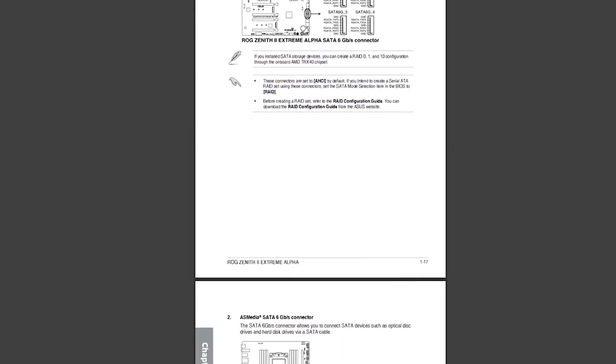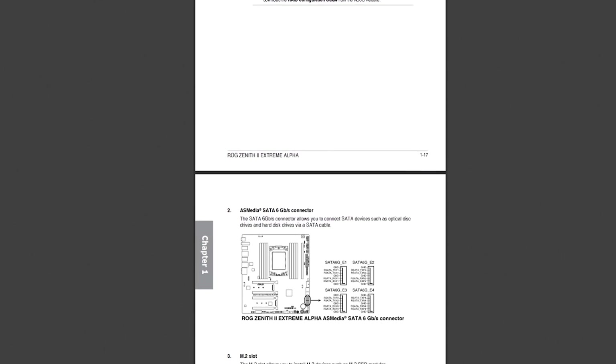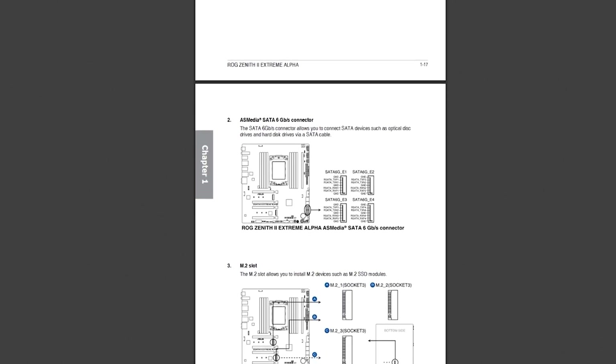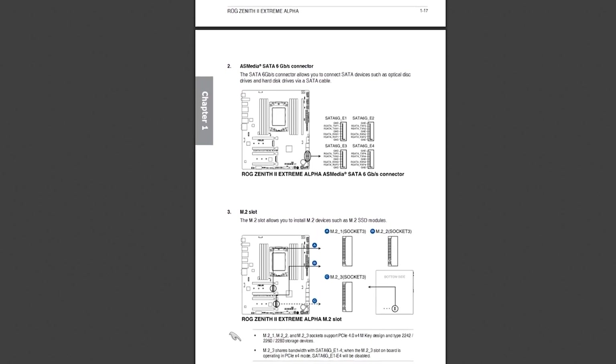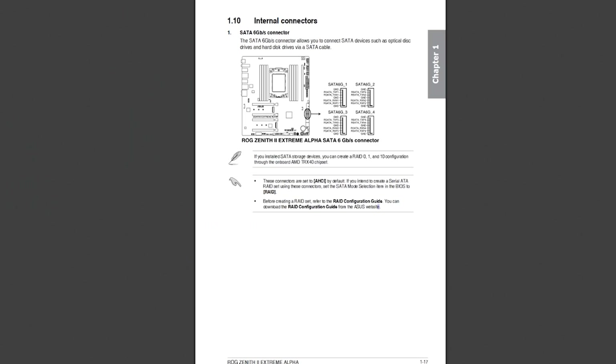There are also eight SATA ports. Four of those go through an ASMedia controller, but if you're going to use the M.2 on the back of the motherboard, it disables the ASMedia controller. There's also a configuration where if you use the second M.2 on the front, it'll drop the bottom PCIe slot to x4 instead of x8. So there are some shared resources. Depending on what you want to build, definitely consult the manual — it is actually well documented.